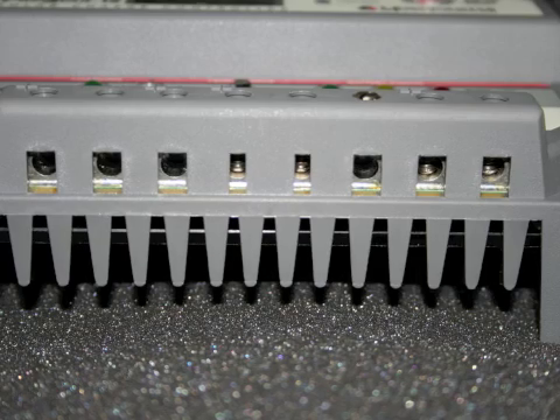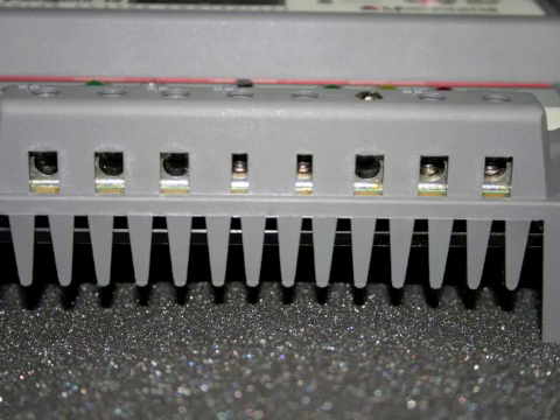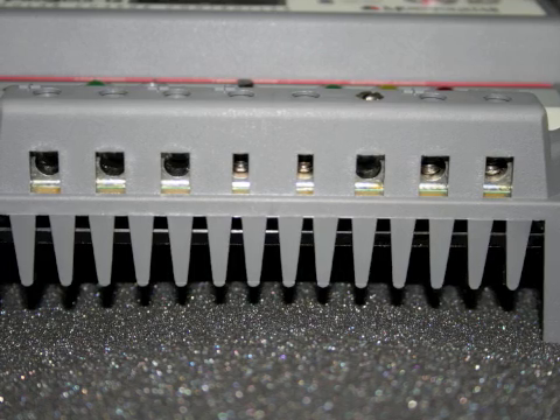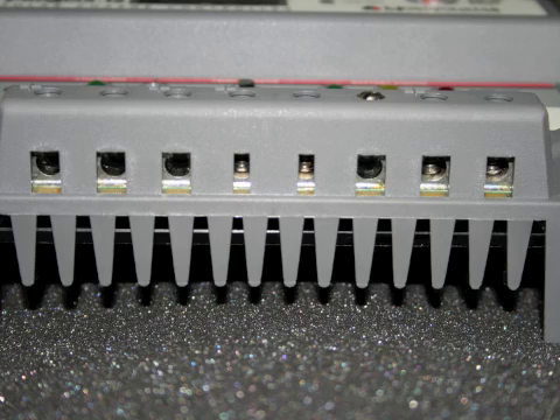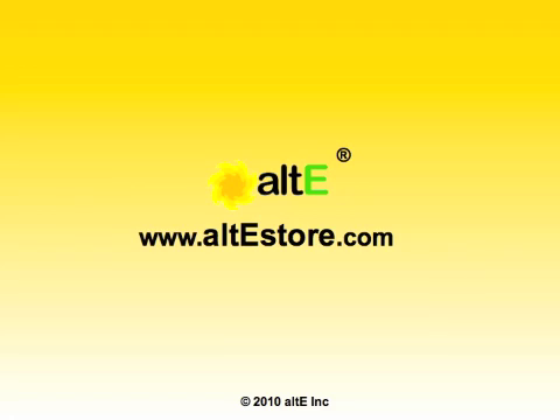The controller can handle up to six gauge solid or multi-strand, or eight gauge fine-strand wire, and that's really a nice little overview of the features.